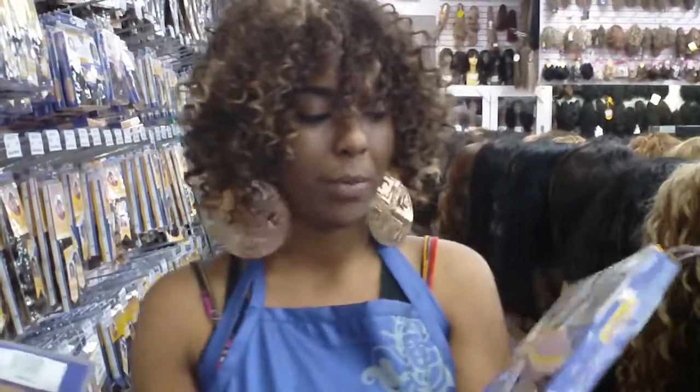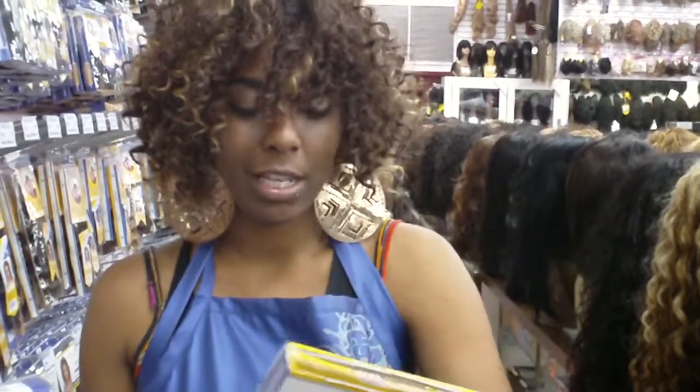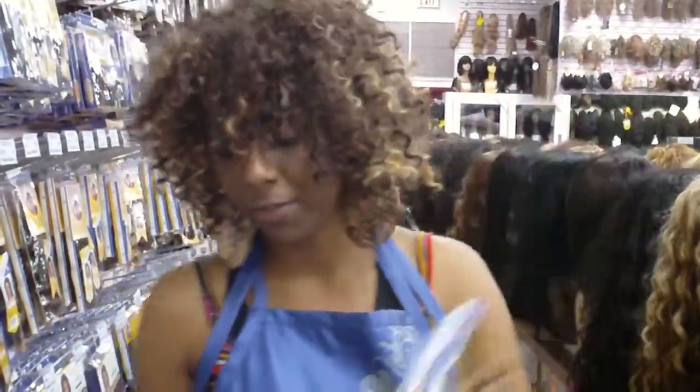This is the Milky Way Q. The style is water deep. This is what I have. I use the OP8642, which is blonde, and the color 4 to do the mixture effect.